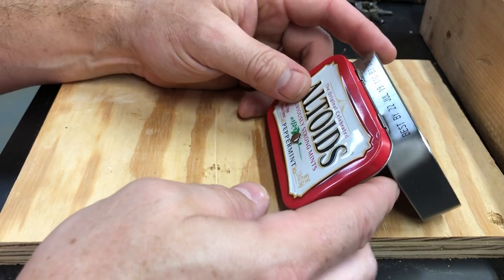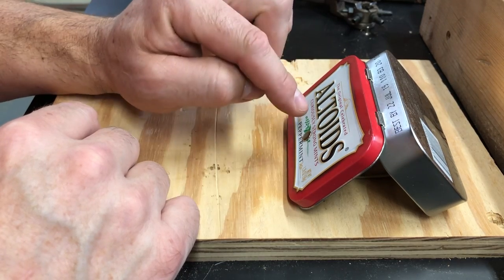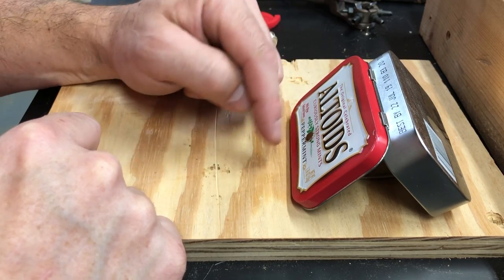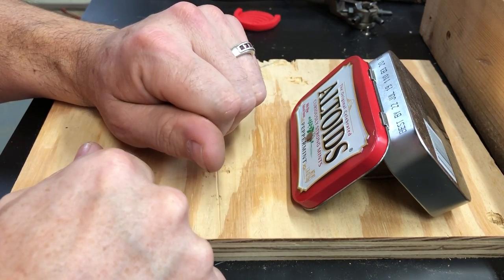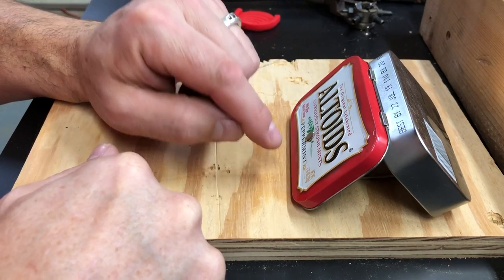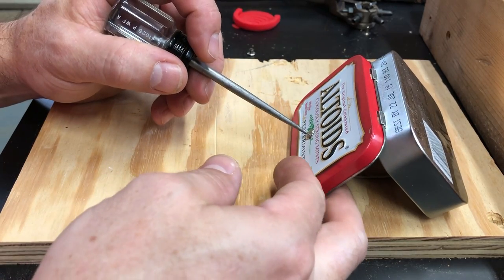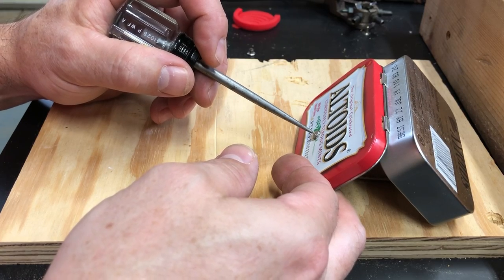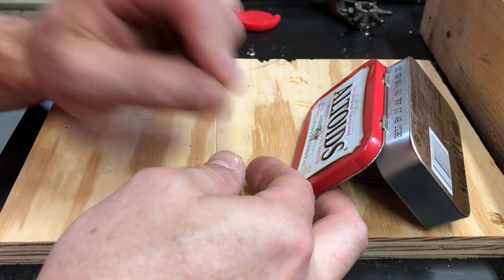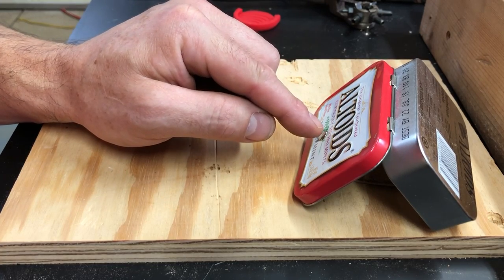What you could do instead, if you do not have all the things that I've used, is you can punch that hole, flatten all that metal, and cover both sides with a heavy-duty tape — some duct tape or electrical tape — just a couple layers on both sides so that you've got a nice surface covering up that hole. The reason we're covering that hole is that we are going to take a piece of cord or thread string and puncture a very small hole in our tape — not big enough that you're exposing the metal from the tin — but a small hole that you can feed a needle through with your thread or whatever you're putting through there.